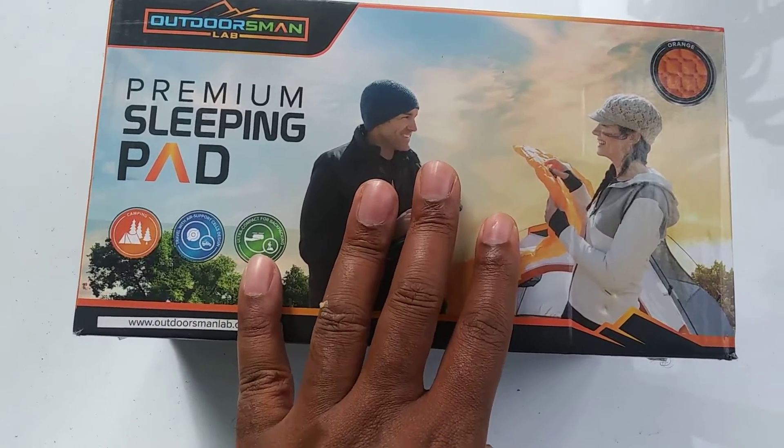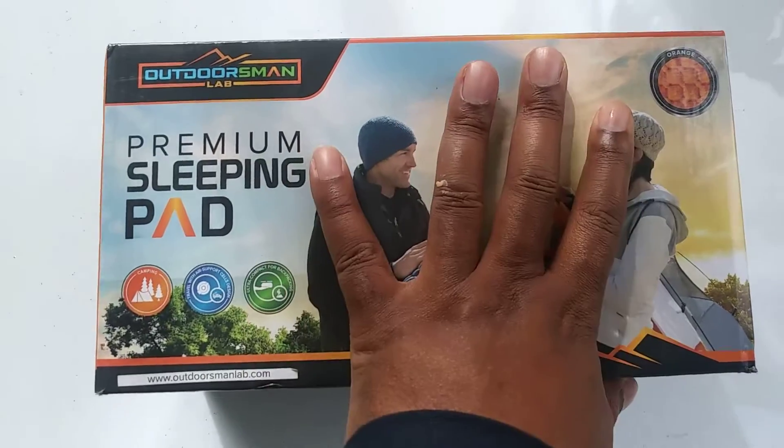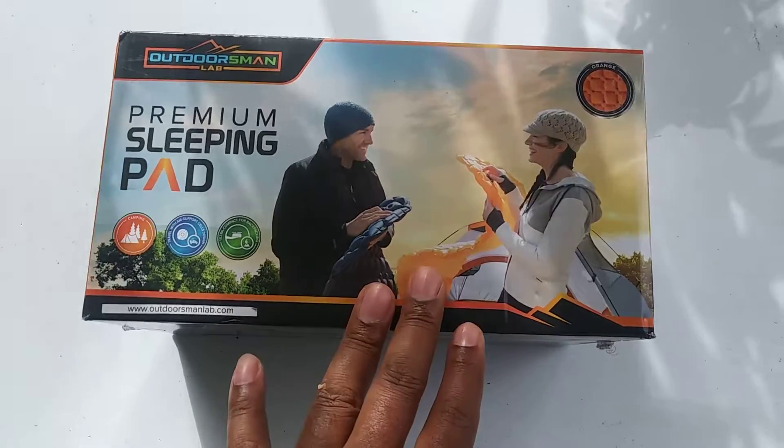I got my Outdoorsman Lab Premium Sleeping Pad. I'm going to go ahead and get it opened up and get it unboxed.